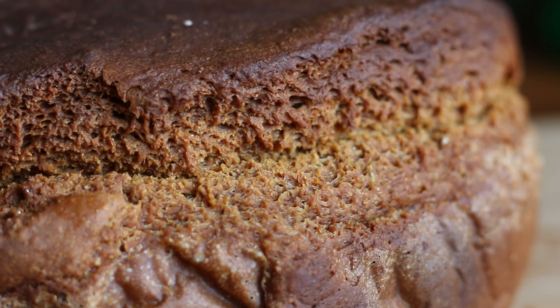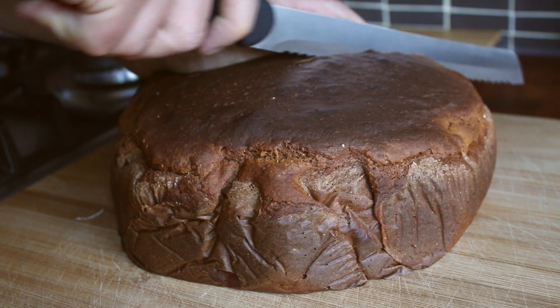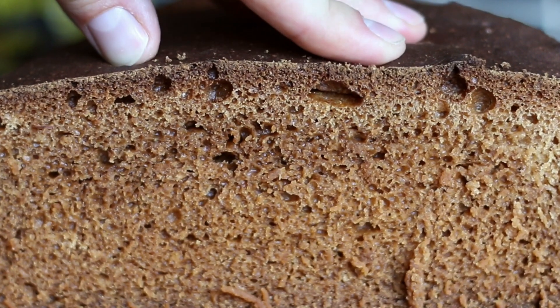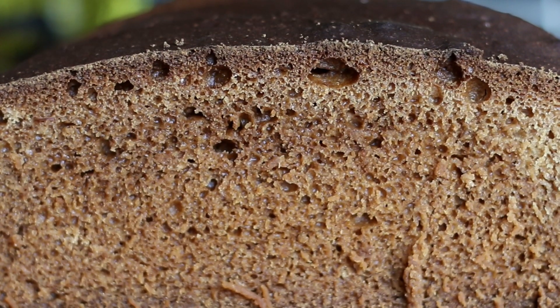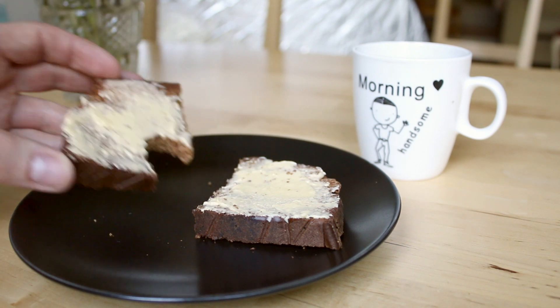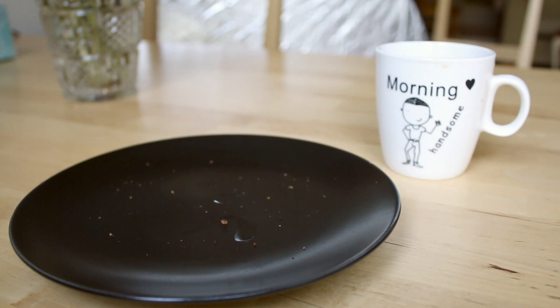Oh, would you look at that? That looks good. And now for the moment of truth — 8 hours of baking. Let's have a look inside. Absolutely perfect, look at that spongy interior. Now I like to whack on a load of butter, or a bit of pickled herring is also absolutely delicious. And there we are: Icelandic rye bread. Easy as it gets.